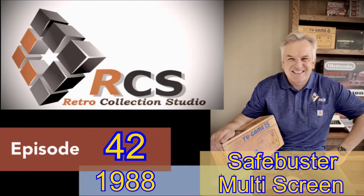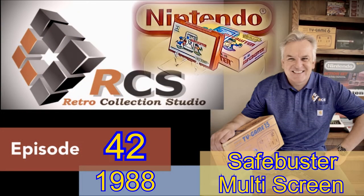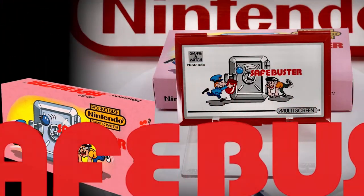Hello, and welcome to the latest episode where we look at all things Nintendo. This episode, number 42 is going to focus on a multi-screen Game & Watch from 1988 called Safe Buster, featuring the bank robber and his bombs, a bank guard, and a heavy-duty safe.